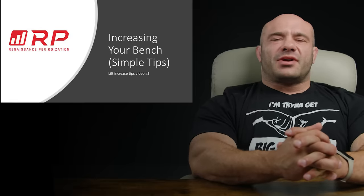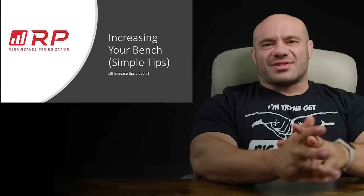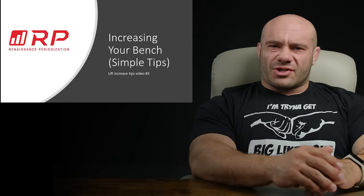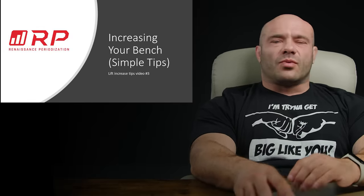Hey folks, Dr. Mike here with Renaissance Periodization. Simple tips for increasing your bench — you want them, I think, because you're watching this video, and boy, do we have them. As a matter of fact, I think we have seven of them. So what are they?